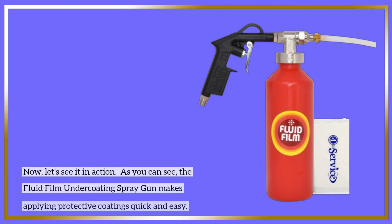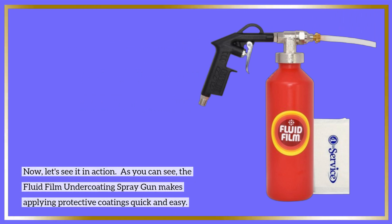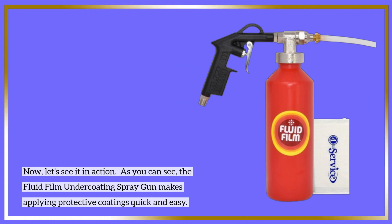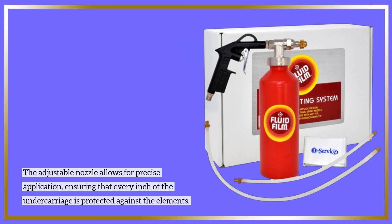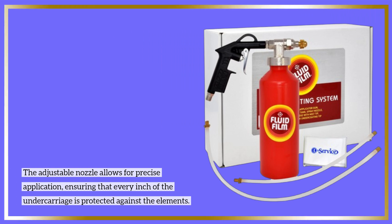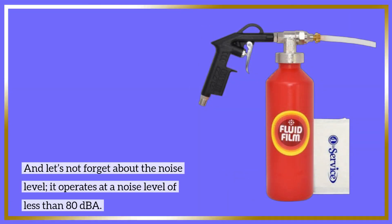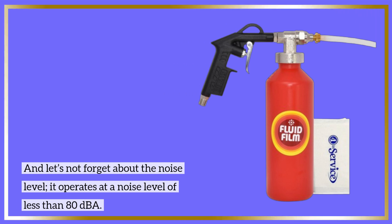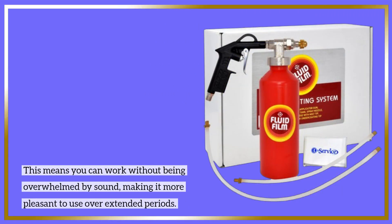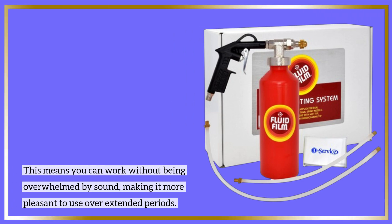Now let's see it in action. As you can see, the Fluid Film undercoating spray gun makes applying protective coatings quick and easy. The adjustable nozzle allows for precise application, ensuring that every inch of the undercarriage is protected against the elements. It operates at a noise level of less than 80 dBA, meaning you can work without being overwhelmed by sound, making it more pleasant to use over extended periods.